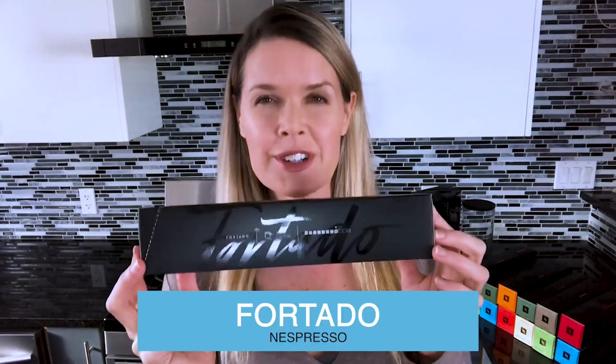Hey everyone, Tiffany here. I think I've tried almost every flavor of coffee that Nespresso makes, and today I'm here to tell you about Furtado.